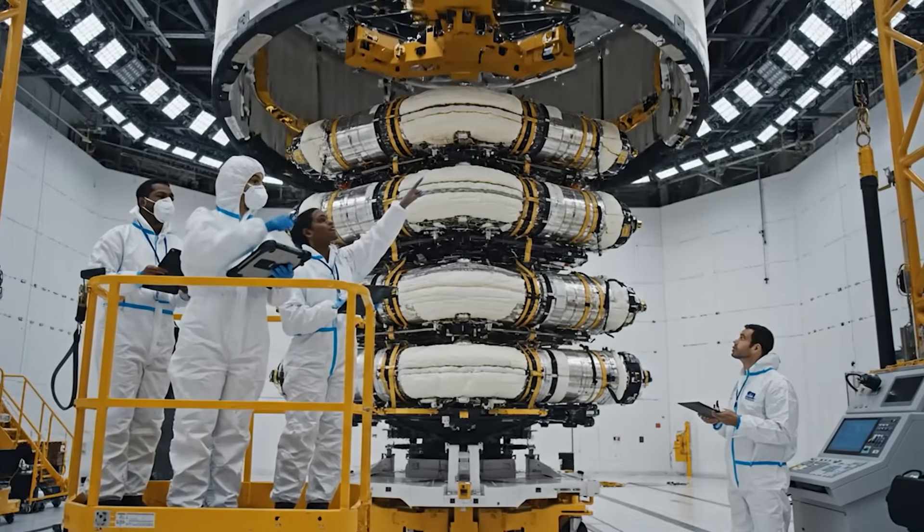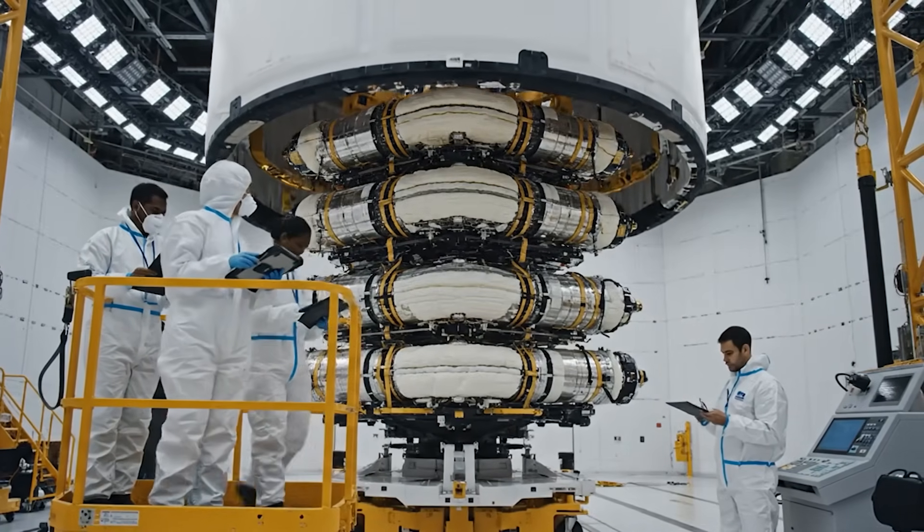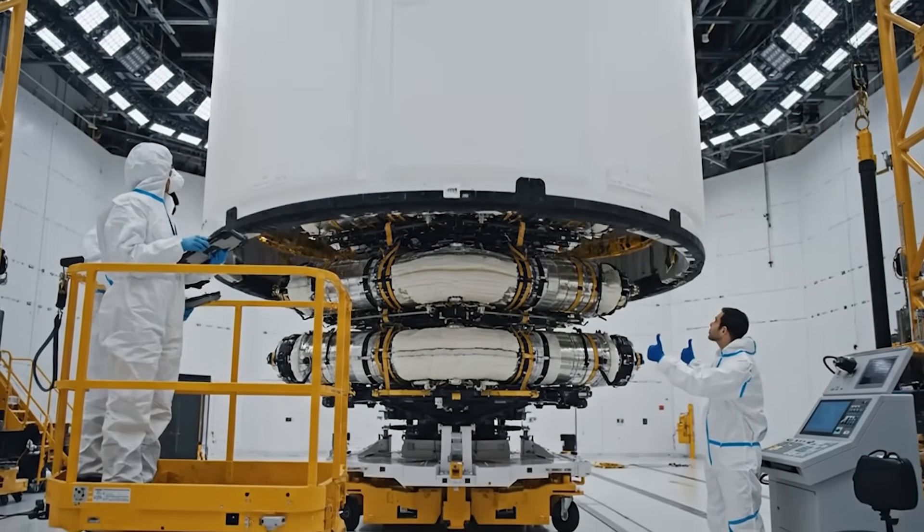Final telemetry checks complete. Status green. Confirmed. We are go for fairing integration.